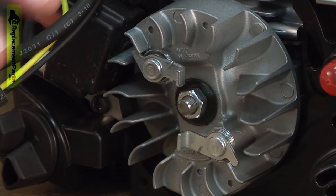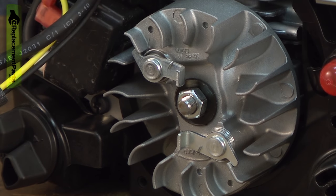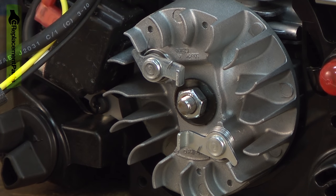Now I'll remove the flywheel. I'm going to use an impact to remove the flywheel nut. But if you don't have an impact, you can use a ratchet wrench — you'll just need to bind the cylinder so that the crankshaft can't spin.